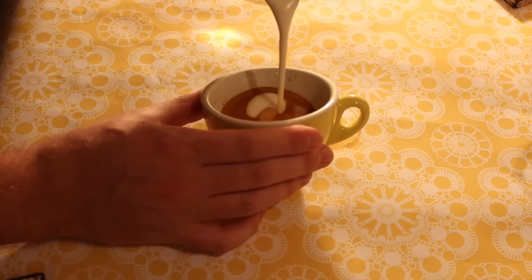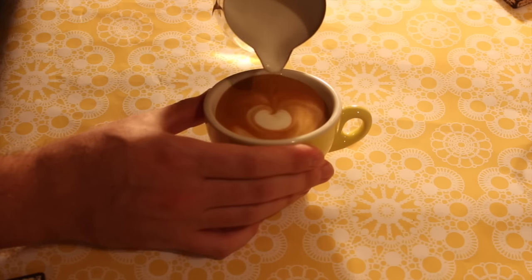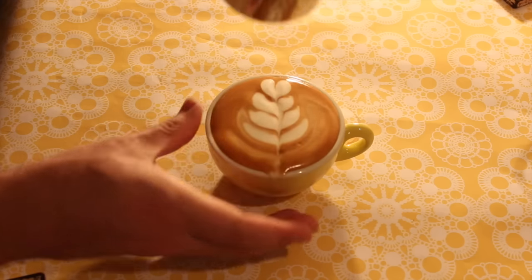When I go to pour this one — anyone who's poured a cappuccino and tried to make some latte art knows — straight away there's a lot more white on the surface, so it takes quite a while to get rid of that before I can start my pour. And the moment I move the jug closer, the aerated milk kind of just falls onto the crema, making it a lot harder to pour a decent high-contrast pattern.